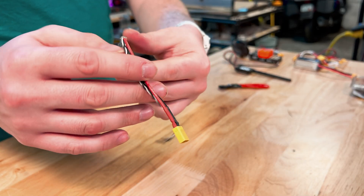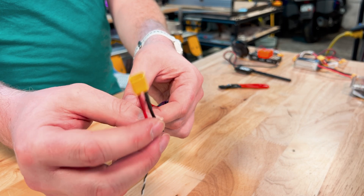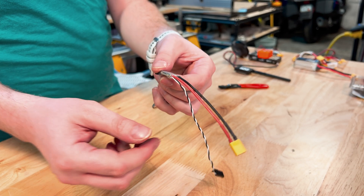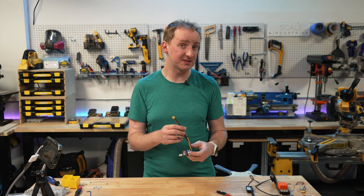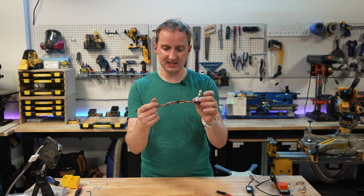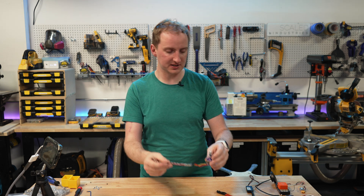You need one of these speed controllers per motor. They always come with a power inlet — I've added XT30 plugs to these for ease of use — and they have a servo PWM input so you can send a speed signal from the controller. Motor and ESCs — electronic speed controllers — are very important. I have six of those of course.